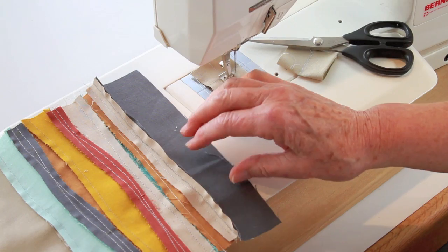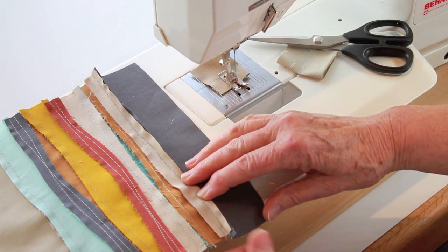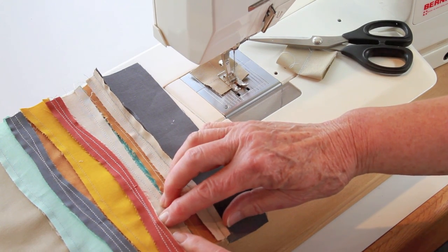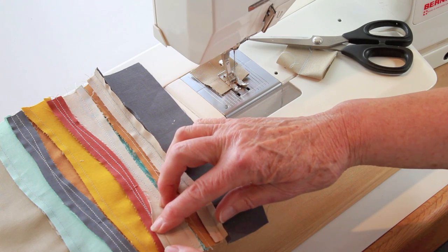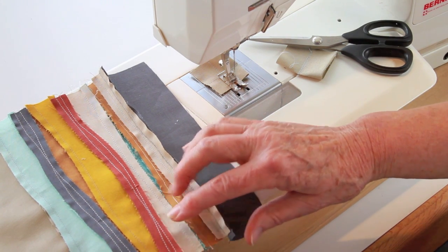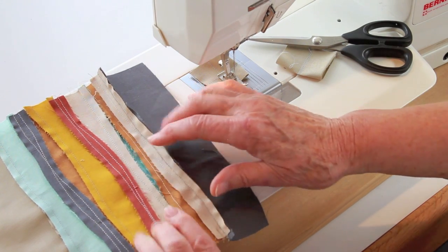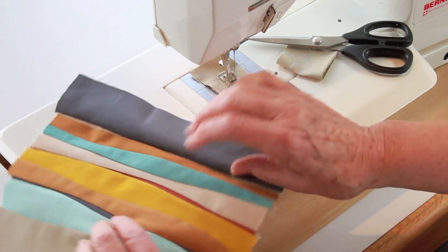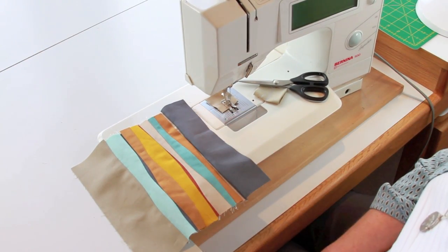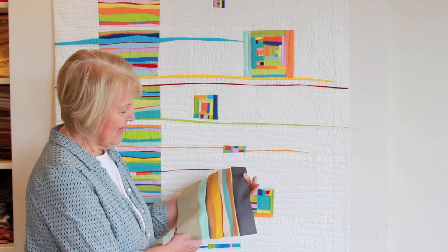And when you press this seam, you're going to press it away from the seam you just sewed. Because if I try to press it this way, it's too much fabric sitting on top of each other. And this way you get this nice open area. And when you look at it, it will sit down in between the two. It's like a crack in the rocks, if you want to think about it that way. Isn't that fun?